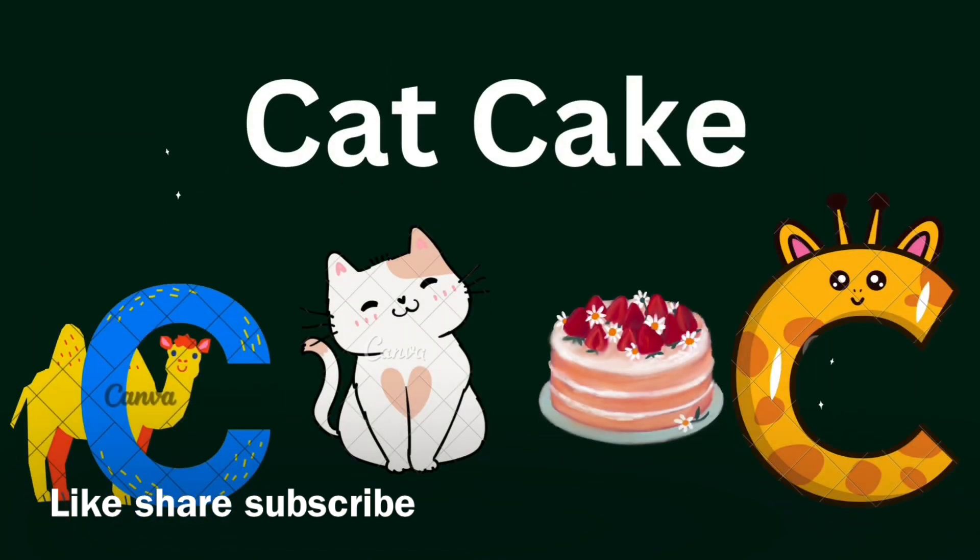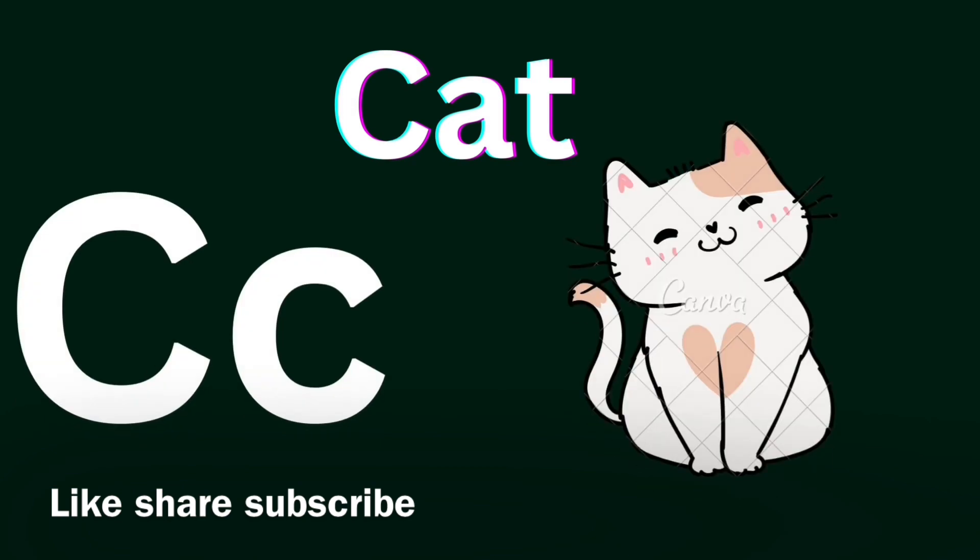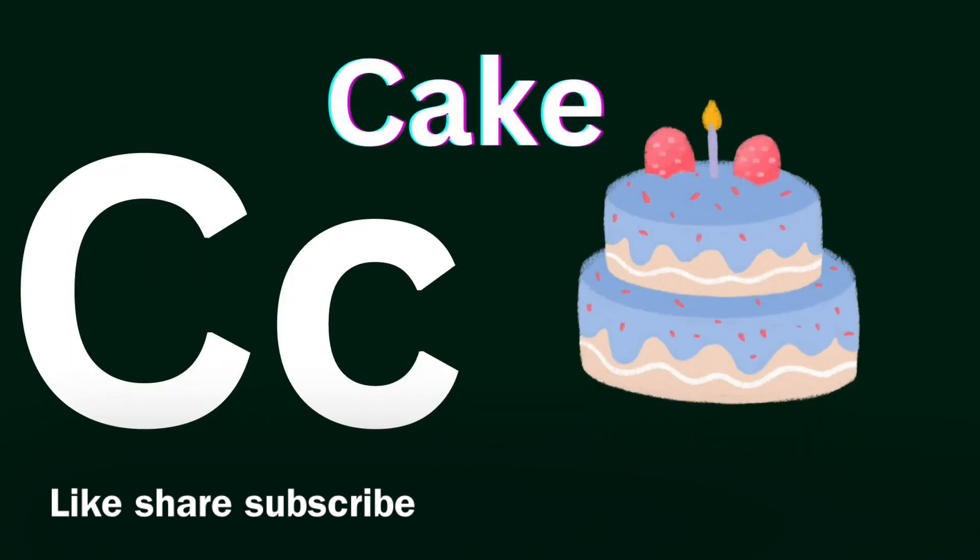C for Cat, C for Cake. Cat, Cat, Cat. Cake, Cake. Yum, Yum, Cake.